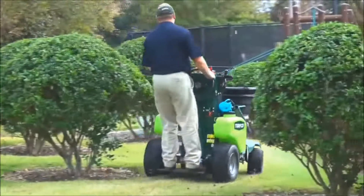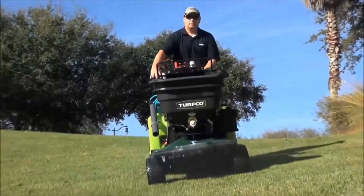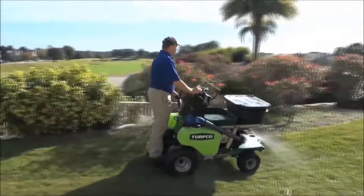Your sprayer is now calibrated for 0.25 gallons per thousand square feet. Remember to check your sprayer calibration from time to time to ensure an accurate application.